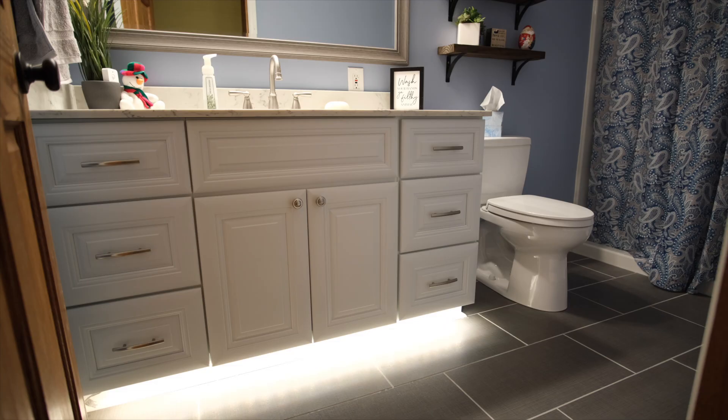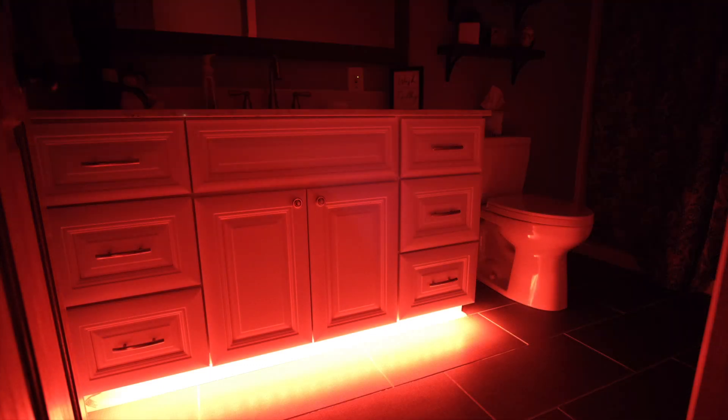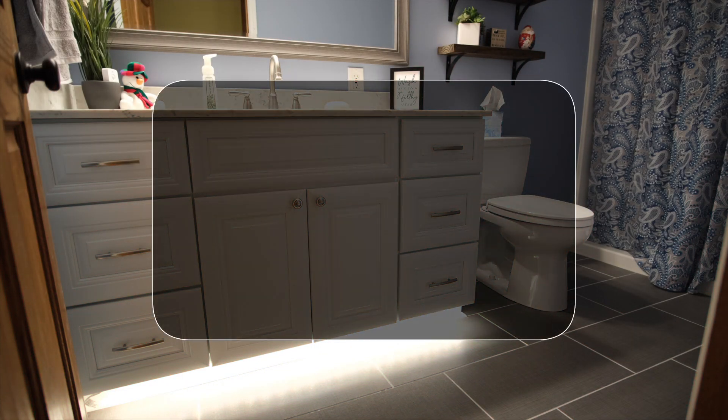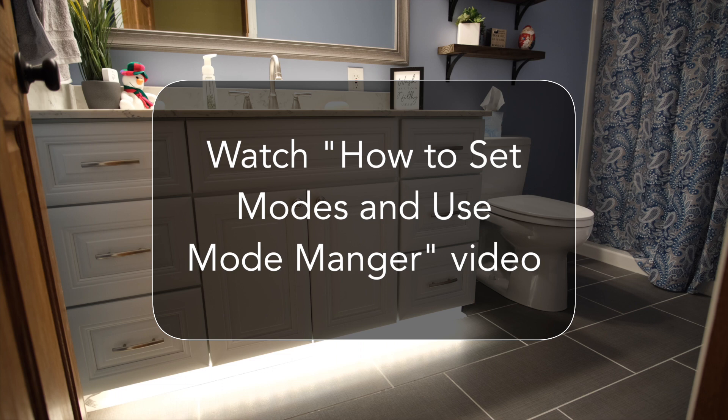This bathroom is in our dungeon of a basement which has basically no natural light, so we really only need two different automations — one for during the day and evening, and one for middle-of-the-night potty breaks. The best way to differentiate these is using modes, so that's what we're going to do. If you're not familiar with modes, check out the video link on how to use modes and mode manager after this video.